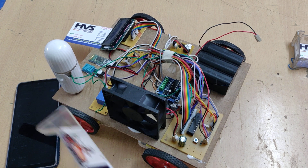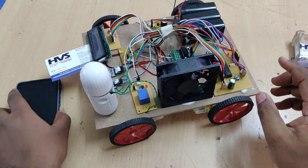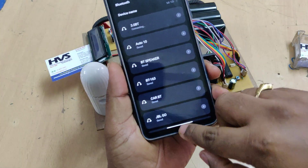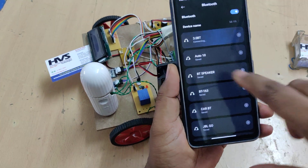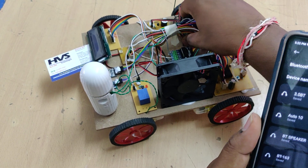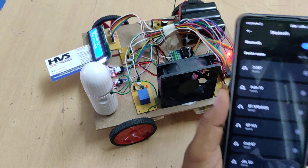Before the demonstration, install the 'Bluetooth Terminal HC-05' application available from the Play Store. After installation, go to Bluetooth settings on your phone. Now turn on the power supply — the main on/off switch has ON below and OFF above.